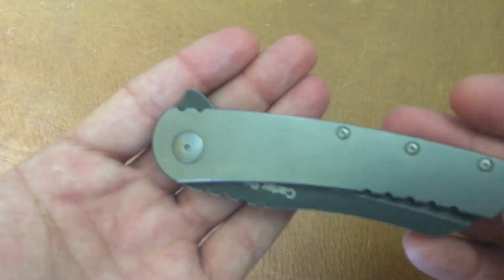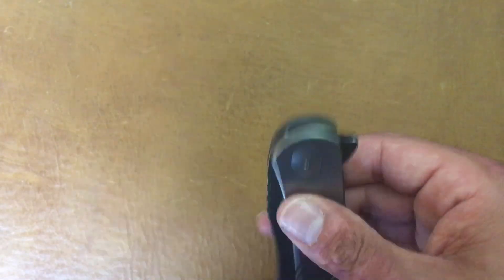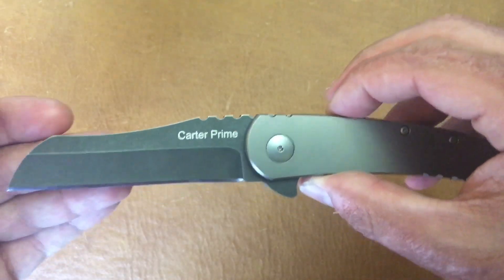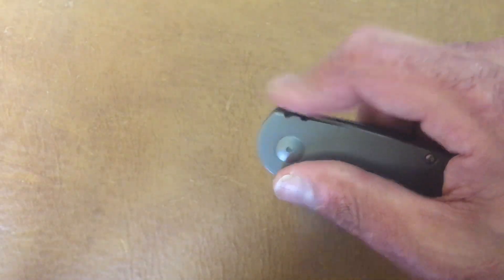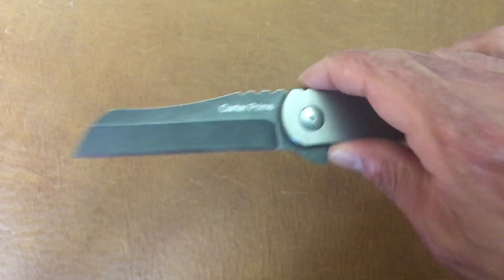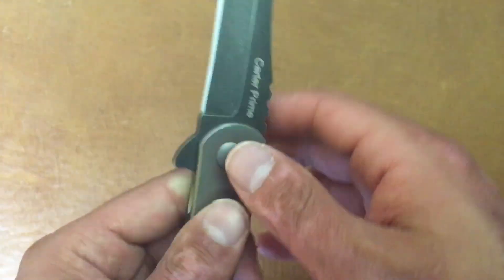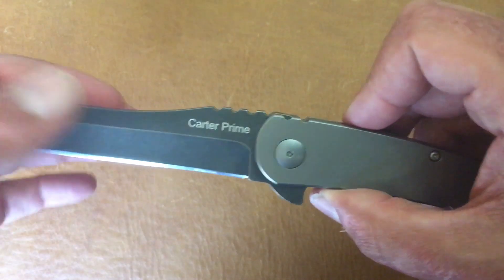Now for my top ten below $100 — I'll try to go from highest price tag on down. First up is around the $80 mark: a great flipper, titanium frame lock, D2 steel — the Quarter Prime by OKC Ontario Knife Company. This one has amazing action; it's got IKBS-style bearings. I've never done anything to it and it just rockets out. It's a fun flipper, not the most comfortable knife in the world but it's my number one on the lower end.